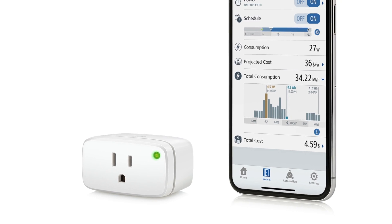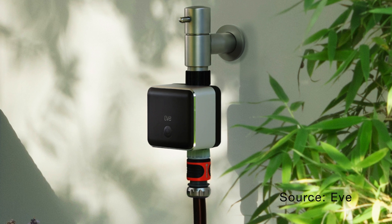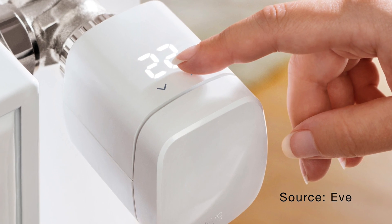If you already have an Eve window and door sensor, it may already be Thread compatible. Eve released a firmware update for both their window and door sensor as well as for their Eve Energy that provides Thread support. My current window and door sensor was a second generation model, so unfortunately it's not compatible with this update, but I'll put a link in the description so you can check your model. Eve will also be rolling out a firmware update later this year that provides Thread support to compatible Eve Aqua and Eve Thermo devices.